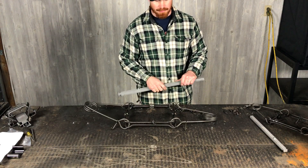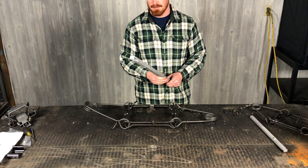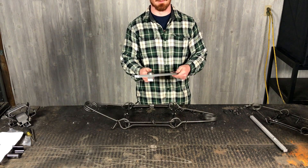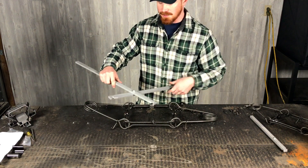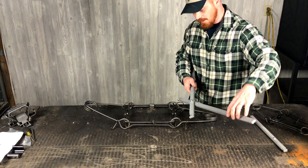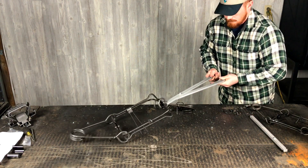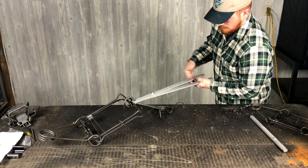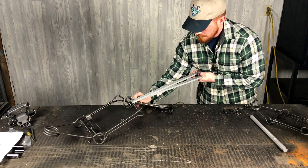This is a Duke 330. Very simple to use. A lot of guys can do it by hand, but this is by far the simplest tool to use for getting the job done. You notice when you open these up there's two grooves in each handle. You simply attach them to the rings and your springs, and go ahead and attach your safeties.